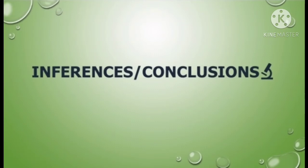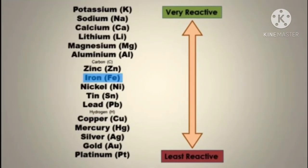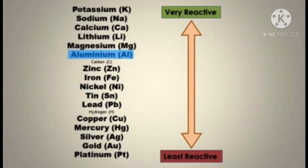Finally, we conclude that the reactivity of the metals is as follows: copper is less reactive compared to iron metal; iron is less reactive than zinc metal; and zinc is less reactive than aluminum metal. So we can finally conclude that aluminum is the most highly reactive metal and copper is the least reactive metal among these four.